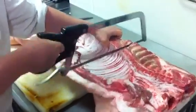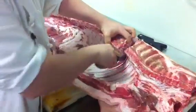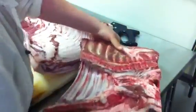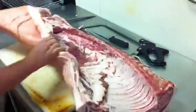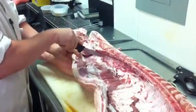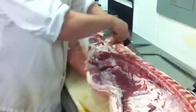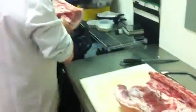We'll just cut through this bone and then we've got the front taken care of. Now we will remove the back portion. We'll just cut with our knife as far as we can, then break through this bone and we have that broken down.